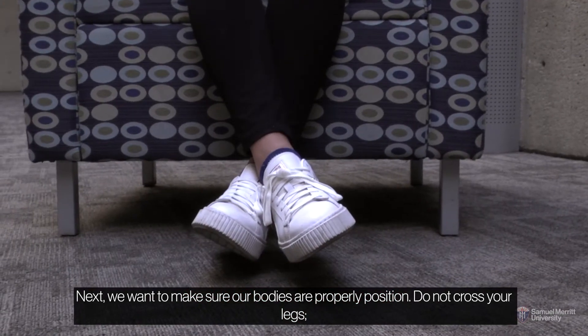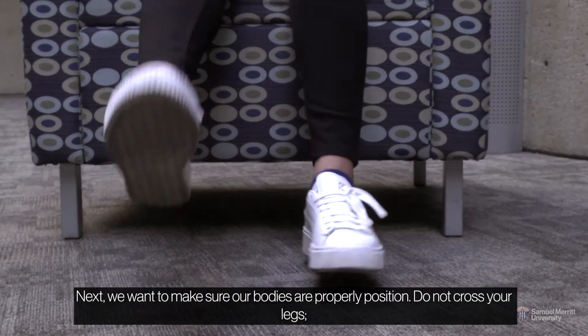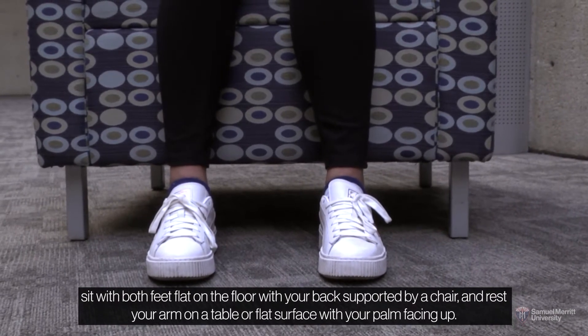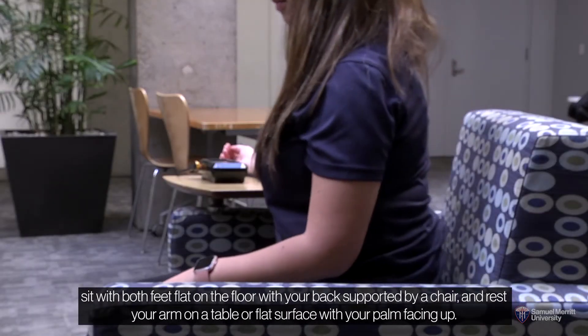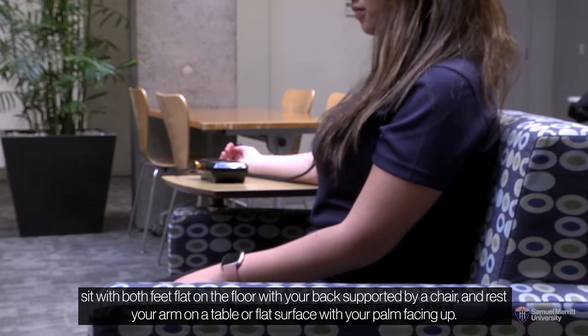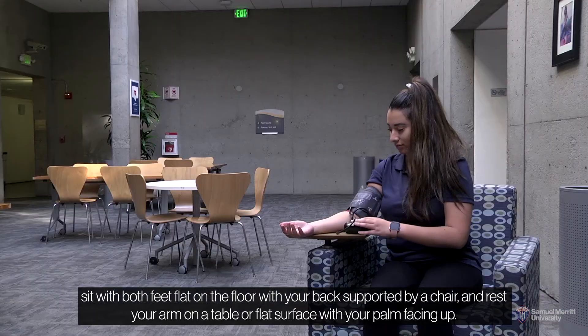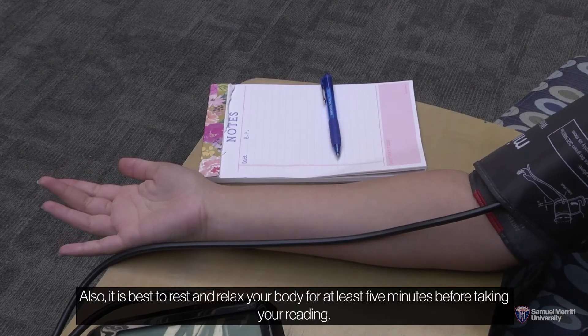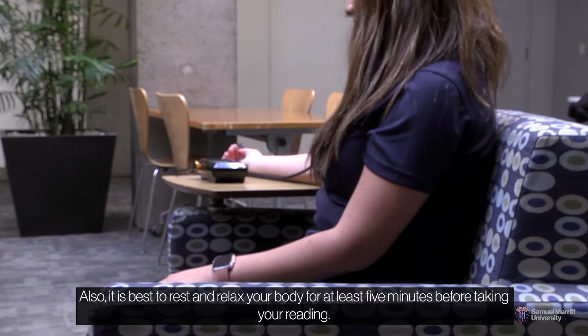Next, we want to make sure our bodies are properly positioned. Do not cross your legs. Sit with both feet flat on the floor with your back supported by a chair and rest your arm on a table or flat surface with your palm facing up. Also, it is best to rest and relax your body for at least five minutes before taking your reading.